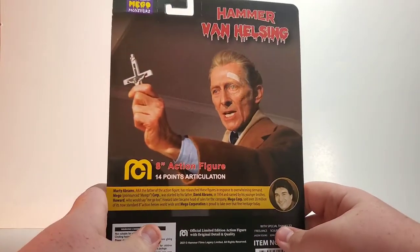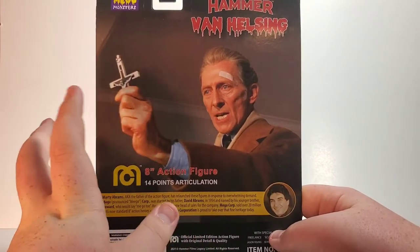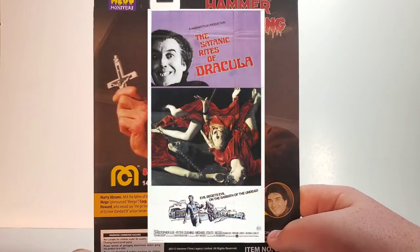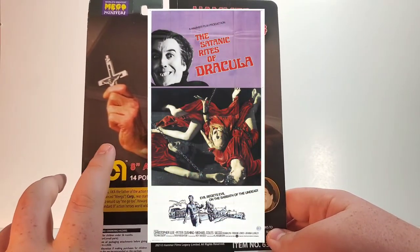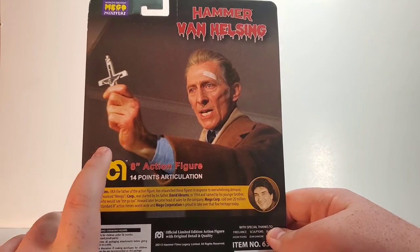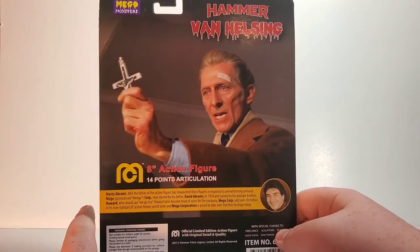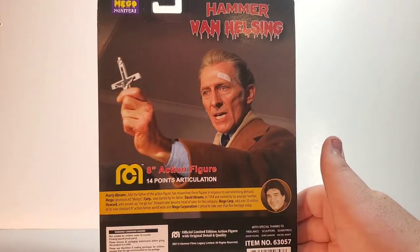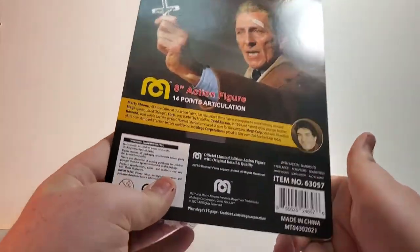Let's take a look on the back here. Obviously this image is not Van Helsing — it's from a different movie or some type of Hammer film. I'll have to put the correction on screen. I'm really not too sure. Maybe it's what the licensor only provided them. We know the Hammer is a relatively new license in the industry, and maybe there's some mix-ups. I'm not too sure about that. We're just going to overlook it because, obviously, the figure really outshines everything.